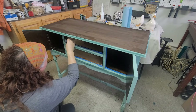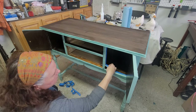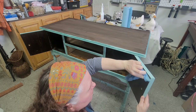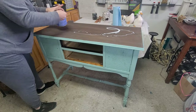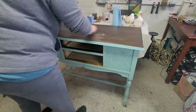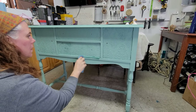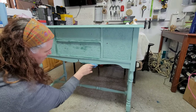Once the paint was dry, it was time to remove the tape and clean up anywhere I had accidentally gotten paint where it wasn't supposed to be. I did this with a damp shop towel — DIY paint is really easy to clean off before it's been sealed. Then I went ahead and sealed up the top using General Finishes flat top coat, giving it a nice even coat. I did this three more times, letting it dry completely between each coat.